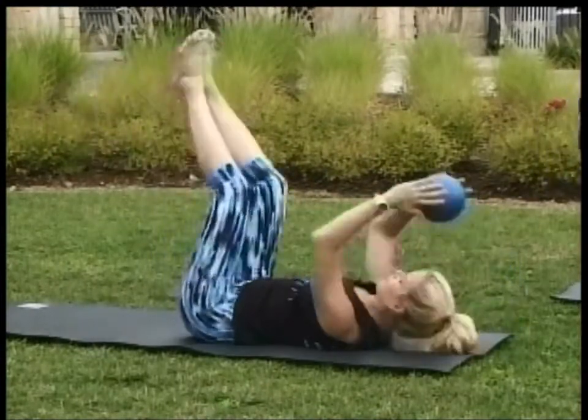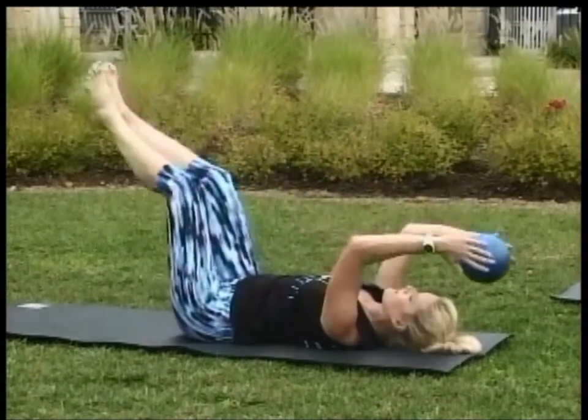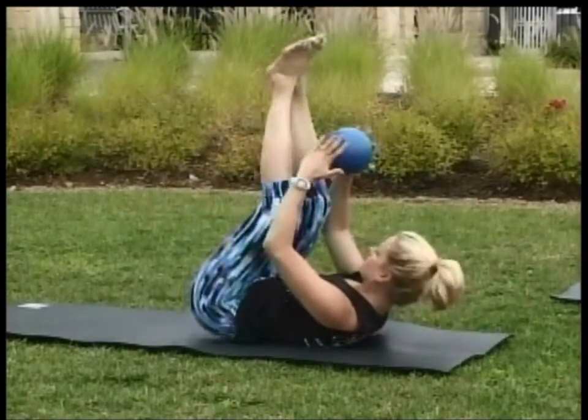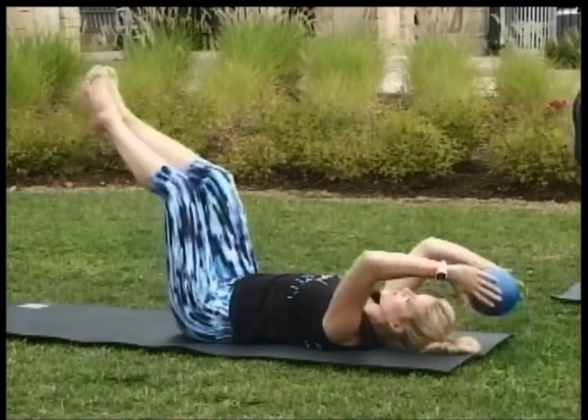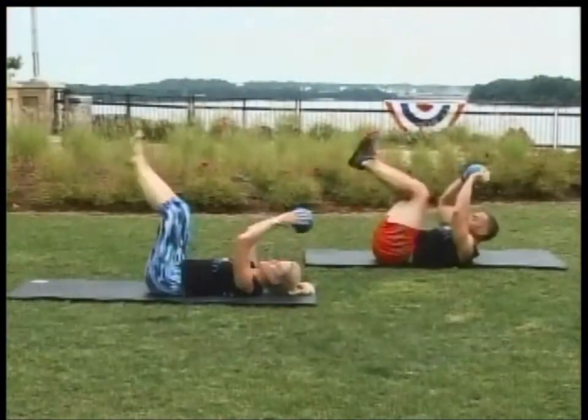Heels staying together. Breathing through this. Mouth open. There's eight. Two more. And one more.